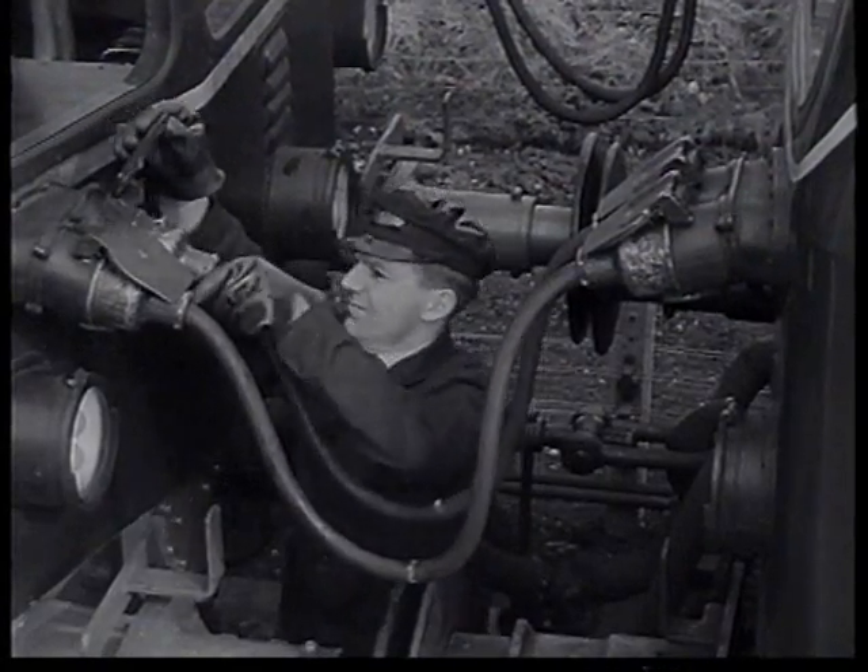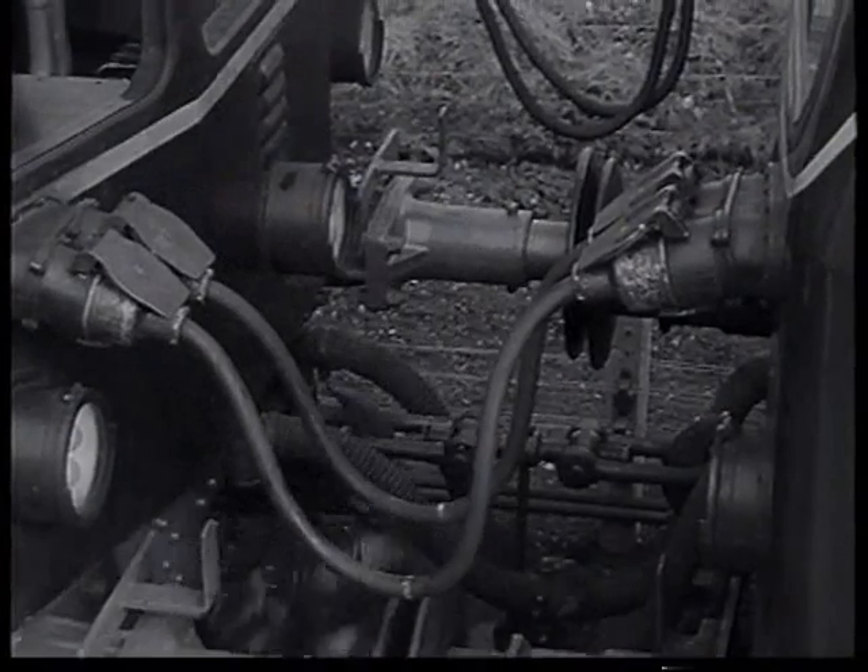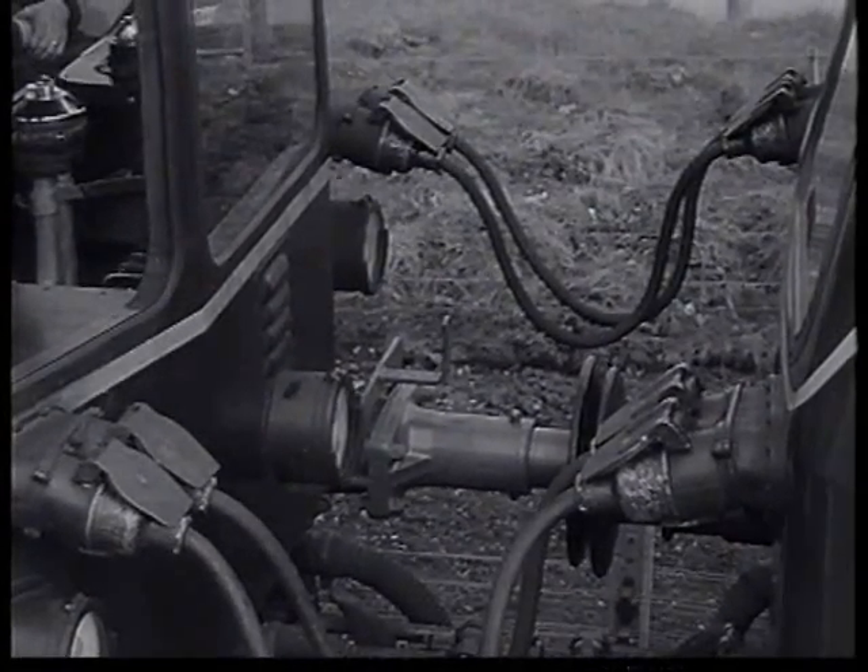Up to four two-car sets with a maximum of eight engines may be coupled together, and the procedure in each case is the same as you have just seen.